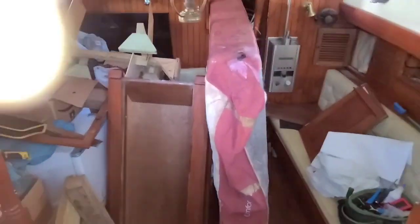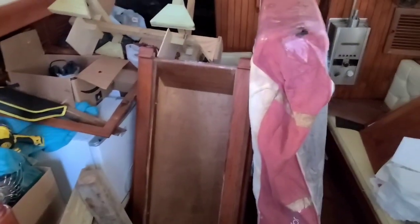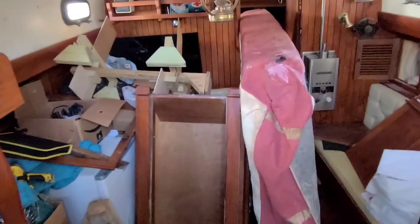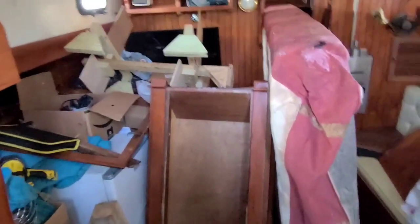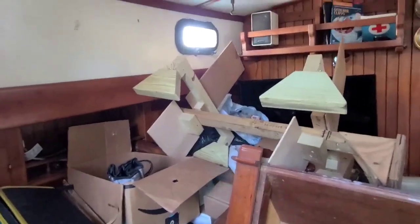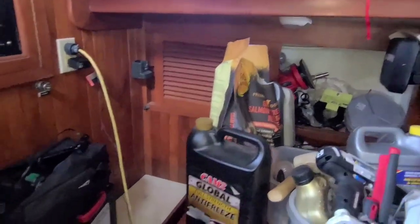I remember when I did the walkthrough of the boat way back in the beginning. You guys, check this out — it is just packed with stuff. Oh my god, it is just packed!